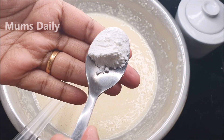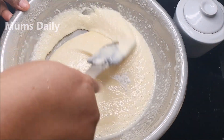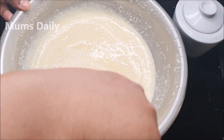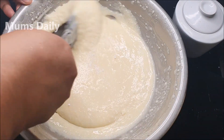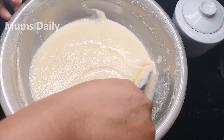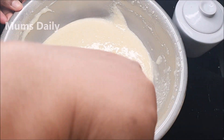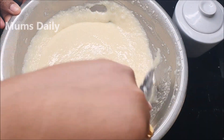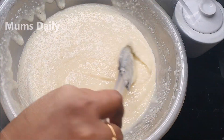I am going to add baking powder and baking soda. If you don't have condensed milk, you can make it with sugar. If you don't have condensed milk, you can use oil or butter instead.